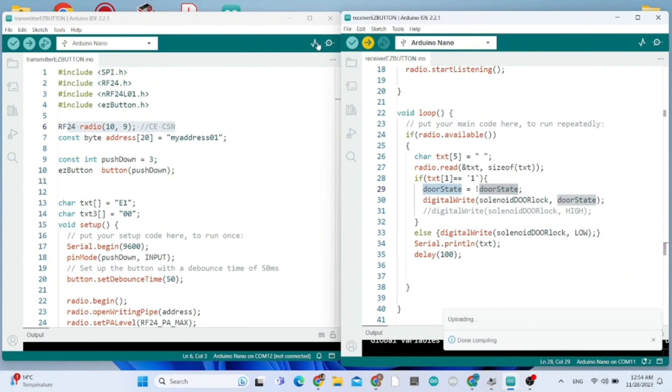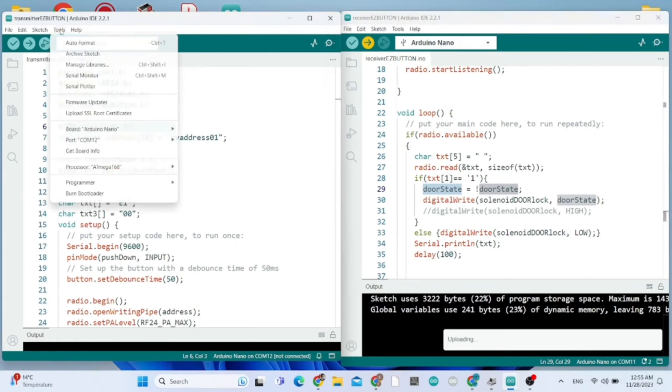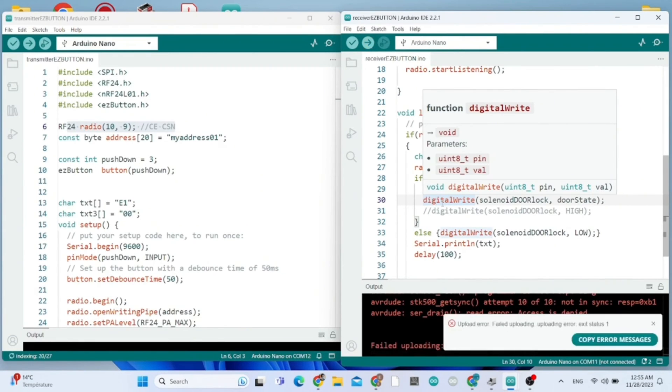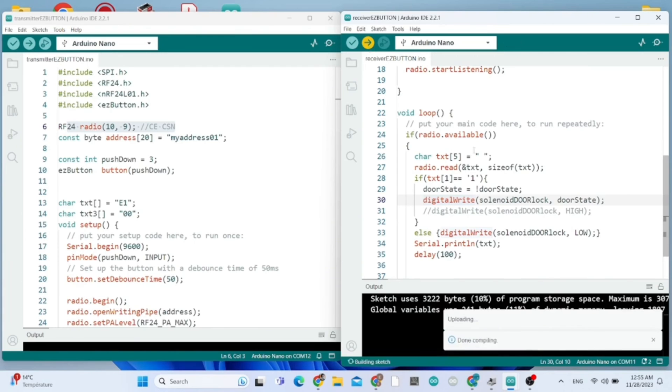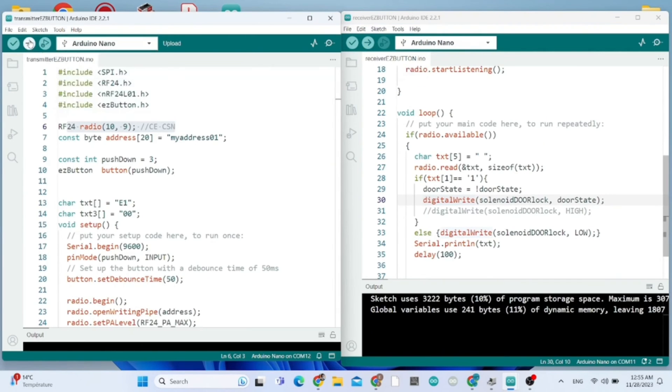We are good to upload the receiver sketch. The upload is taking time - I think because I need to go to Processor and choose ATmega bootloader. Now I repeat the process and it will be fine. Now that's the transmitter sketch - great, it worked.